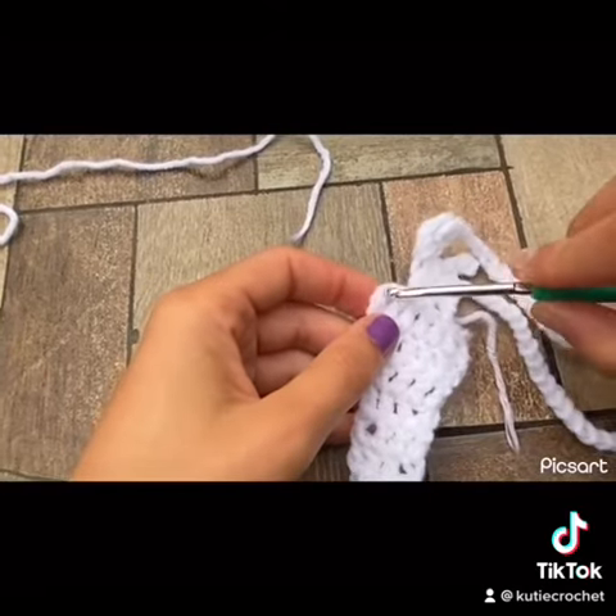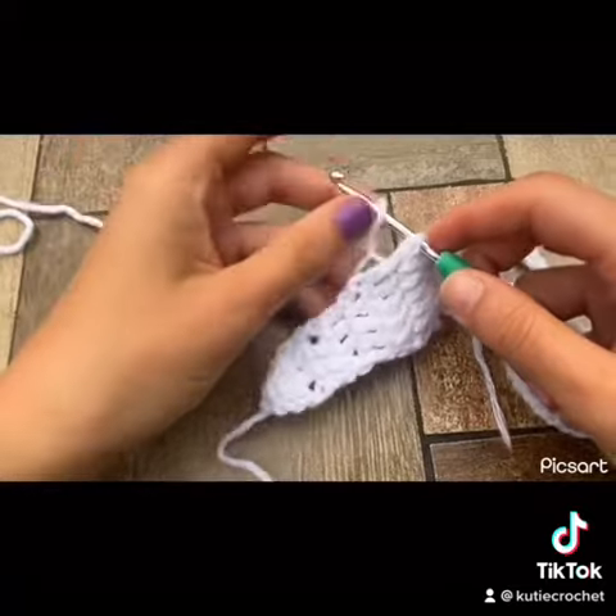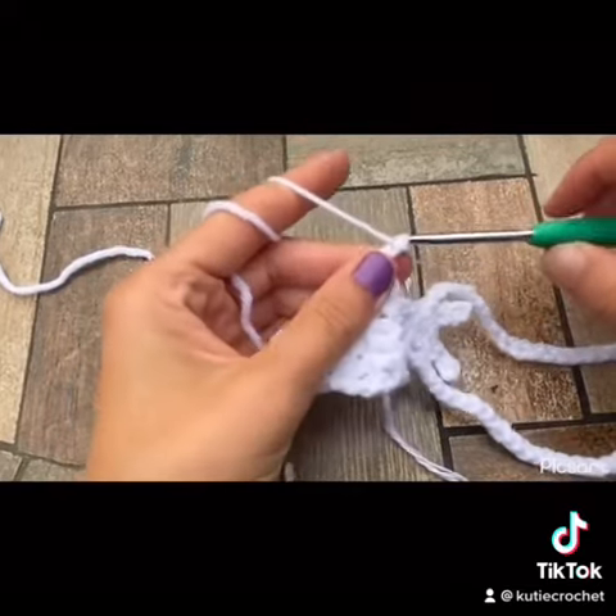On the 7th row of the butterfly body, you're going to insert your hook into that first double crochet and pull that loop through. And you're going to make a double crochet around that double crochet.